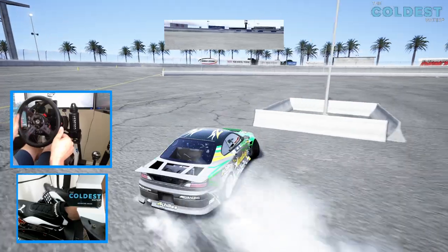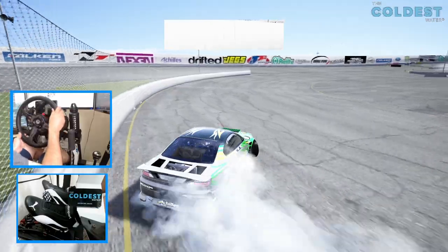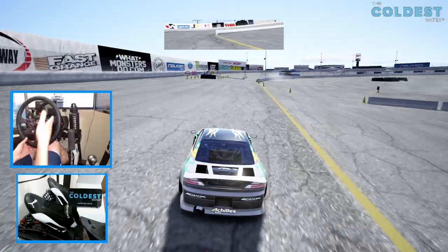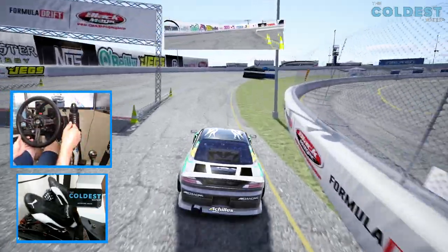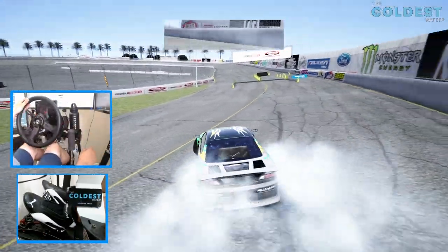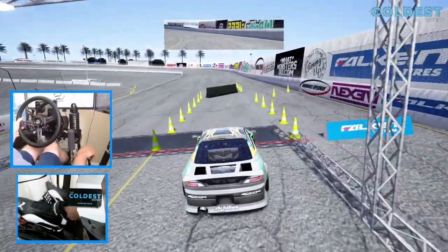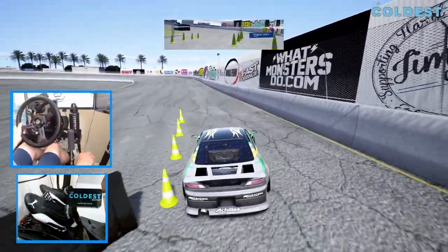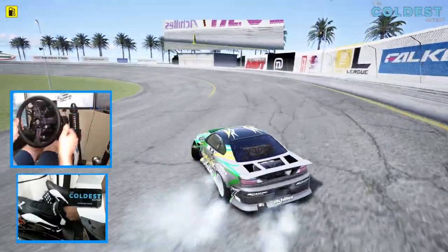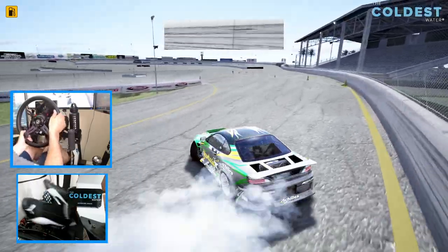After a few runs I'm definitely slowly getting used to this car. It's not an easy car to drive by any means with the power this thing has. These competition cars are super high powered, super crazy speed and snap to angle — it's definitely something I'm not really used to. We're going to try this bank at 6th gear, and yes, it can just destroy 6th gear on the bank.